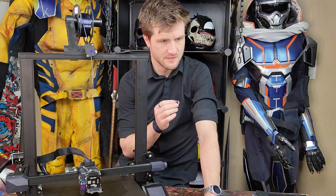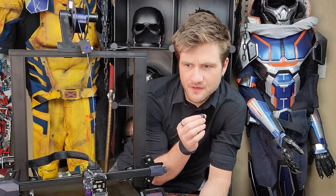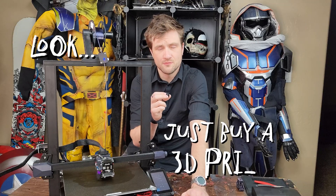Is there an S2+? How many Enders are there? How many Ender 3s are there? Is there an Ender 4? Look — just buy a 3D printer. Let's make a 2D printer. Here we go.